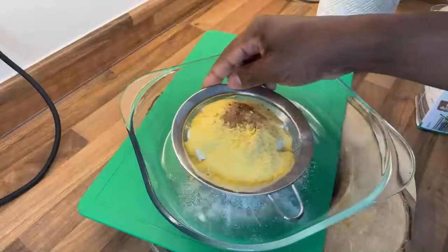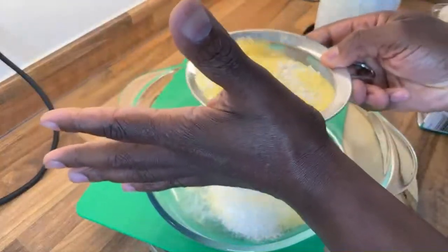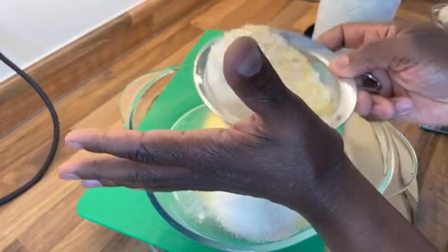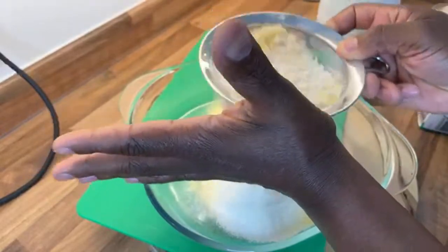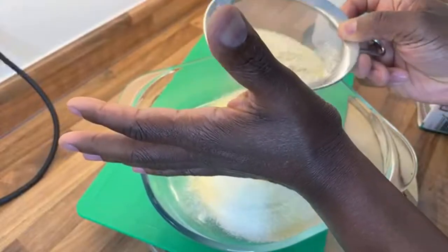Just a little pinch of mixed spice as well — not too much. Then what we're going to do is sieve it. The reason why I'm doing it this way is because it's gonna be light, nice, and spongy. You have to do it this way. I updated this recipe from the old way.